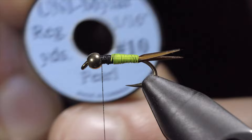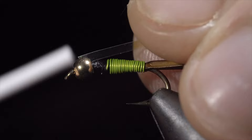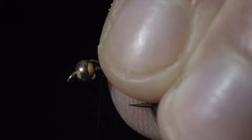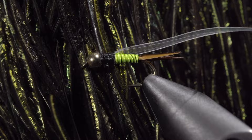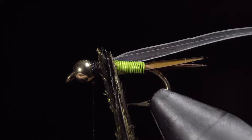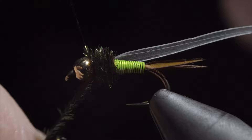Select some uni mylar — here I'm using pearl — tying it just behind the bead and wrapping back towards our wire. We will then select some thin skin — here I'm using clear — tie this around the head of our fly, once again wrapping back towards the wire. Our next step will be grabbing some peacock hurl, selecting about two to three fibers and securing them to the head of the fly. Once complete, we can begin wrapping our peacock hurl forward towards our thread. Secure by taking thread wraps both in front as well as behind, and snipping the excess free.